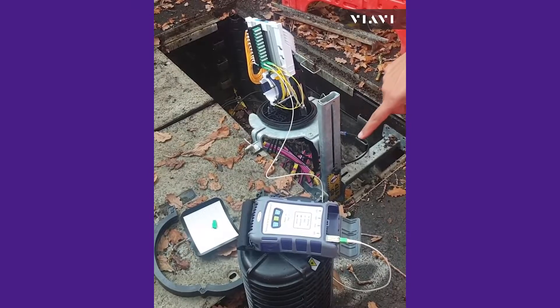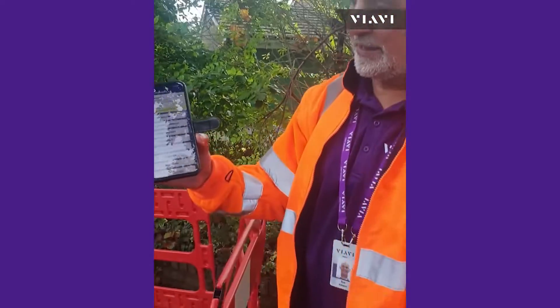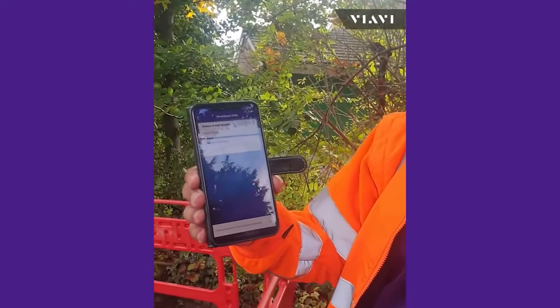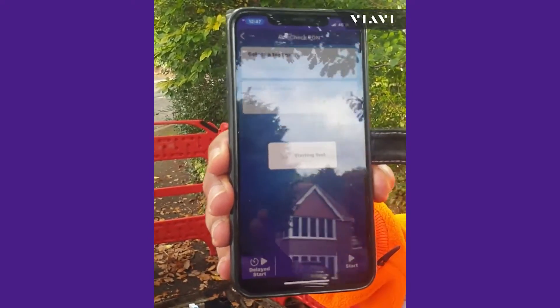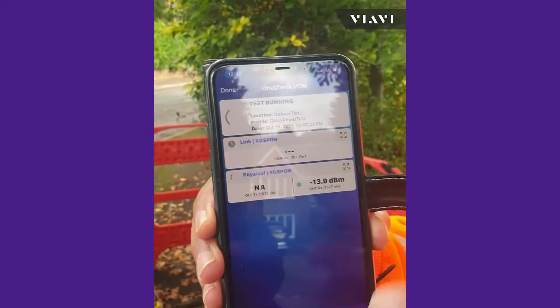In this case I'm connected to a node and one of the splitter ports off the node, so the companion you can see sitting right down there. Going back to the mobile tech app, I'm going to select 'Check PON' and tell it where I am by hitting the select button — I'm here at the optical tap — and I simply hit start.